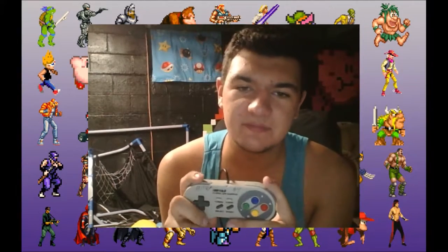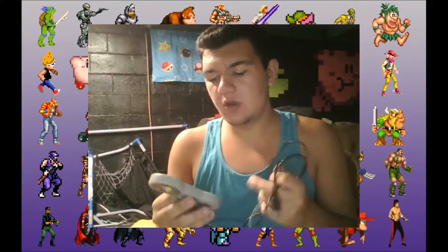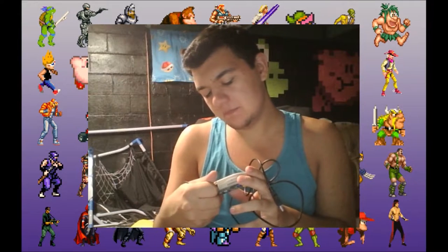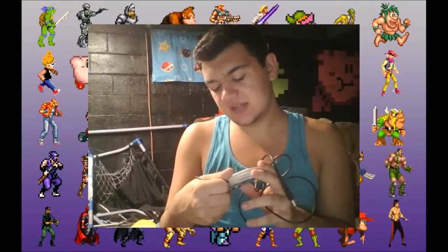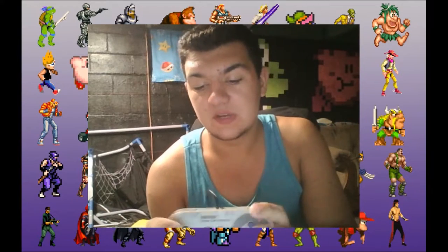Anyway, I got this thing for four bucks. It was hanging up, tied by its cord, with no bag whatsoever. It's from Buffalo — product number BSGP801S-N. It looks like a Super Famicom controller and actually controls like one.